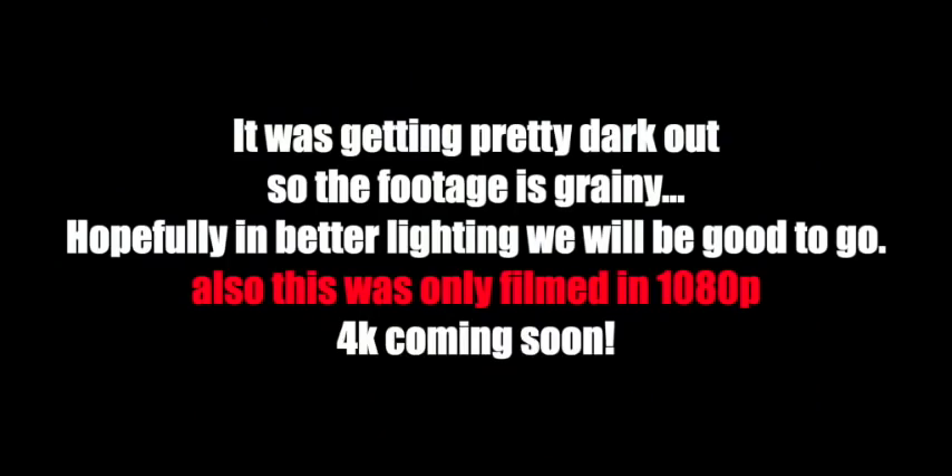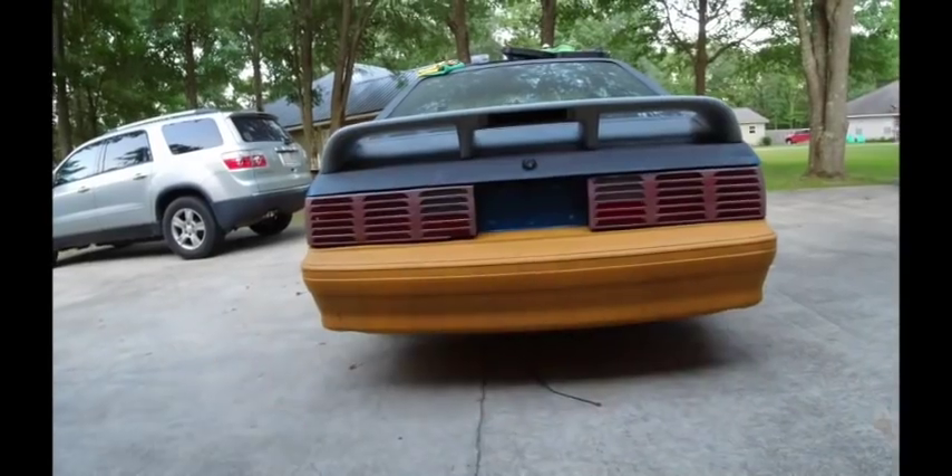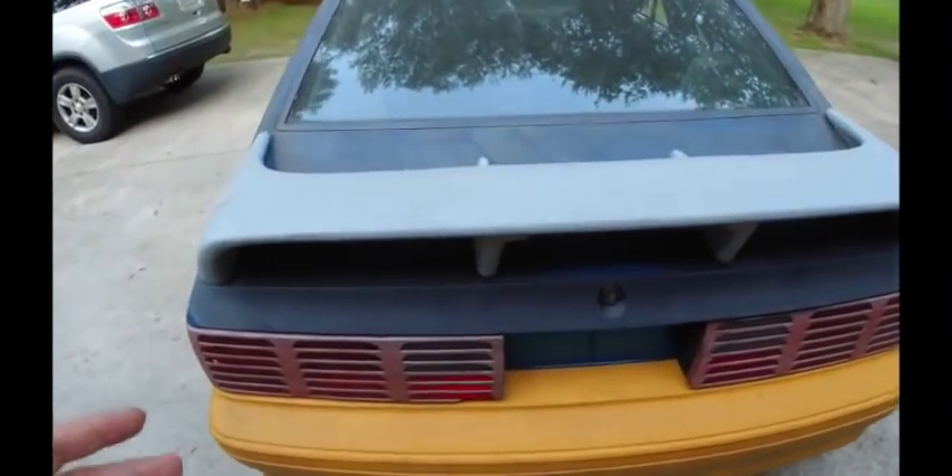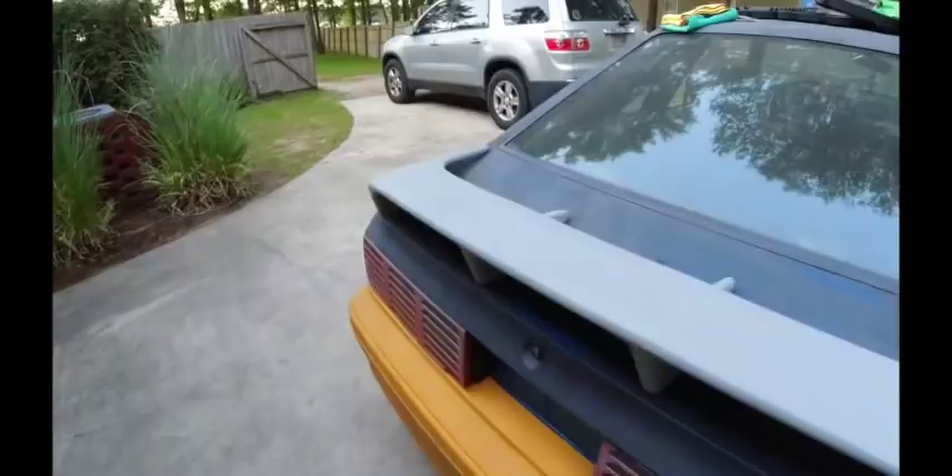Everything fits pretty good. I'm just ready to get started on the body work — it's tearing at me. This is probably going to be your Friday video since there's not a lot going on — I really can't do anything until the fenders come in, and that's going to be Friday, my only day off. So more than likely you won't get a video of that until Monday.